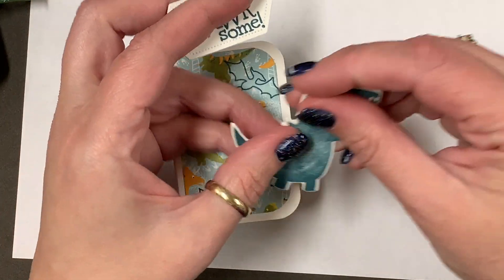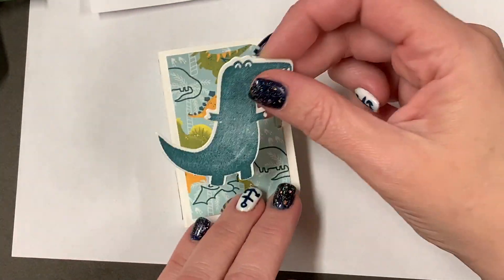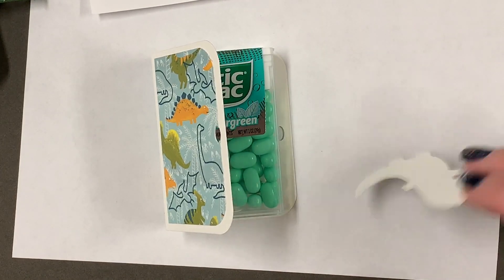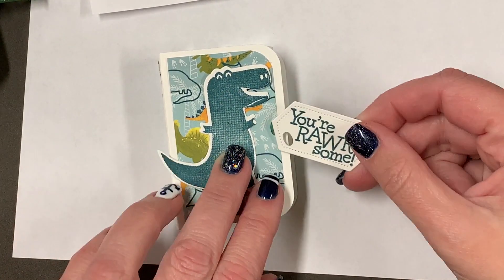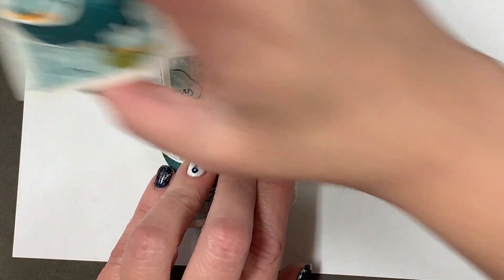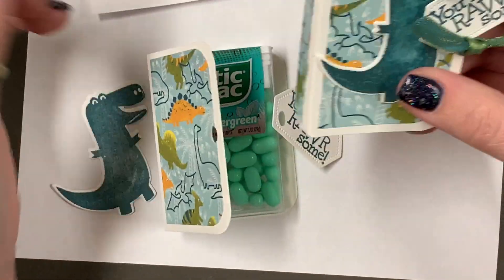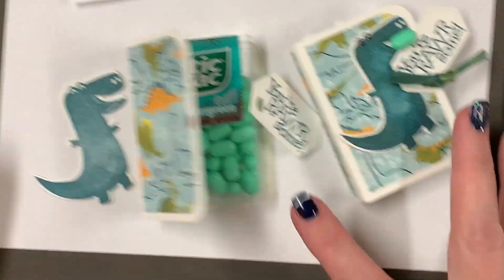I pre-cut and stamped the dinosaurs — I actually stamped them after I cut them out. This is from the Dinosaur Bundle. I just stuck the dinosaur on with adhesive, tied a ribbon through, and tied it off. You don't even need to open the TicTac holder to use it. That was my first project!